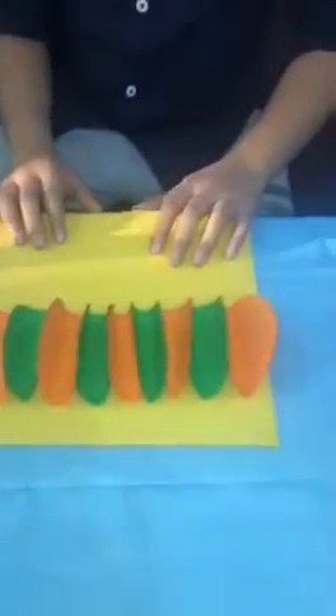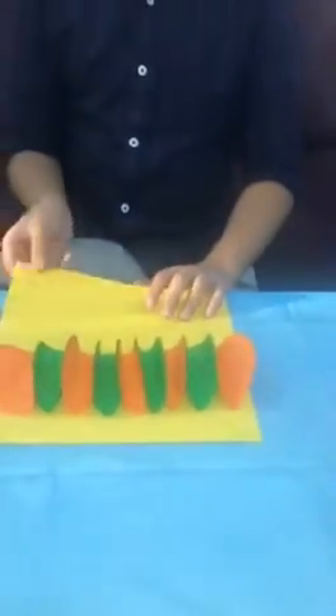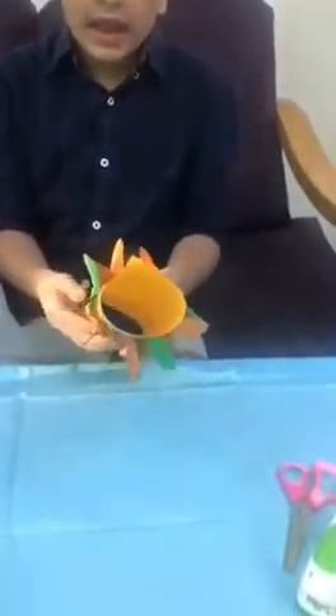Now I stick all the folded circles here. The next step is to fold this paper like this and staple or glue it very well.